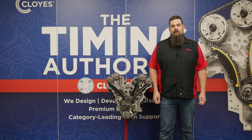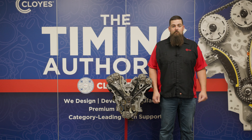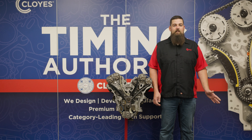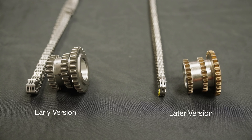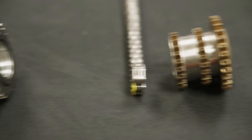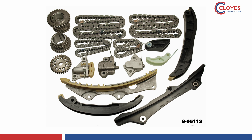The Cloyes kit we are installing today is used in various Chrysler, Dodge, Jeep, Ram, Volkswagen, Lancia, and Fiat models starting in 2011, and the engine is still in production today. There are two versions of this engine — the later version starting in some 2016 models that included updates to the chains and sprockets. The kit we are installing today is the 9-0511S kit, which is for the earlier version engine, but this installation guide will apply to both.